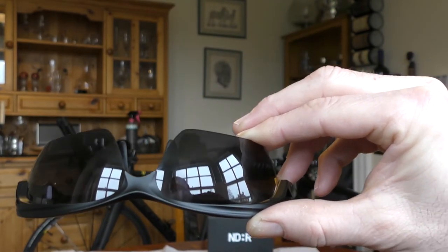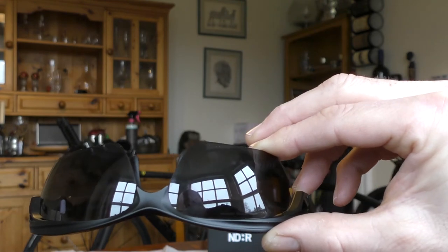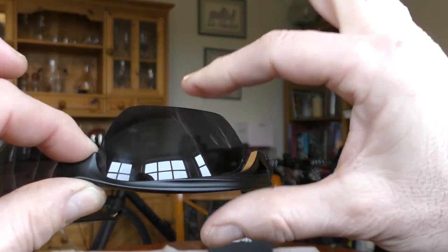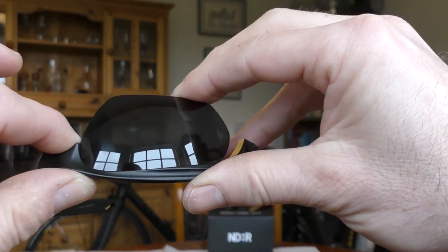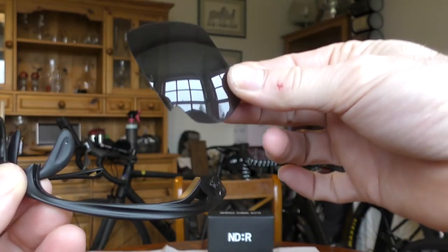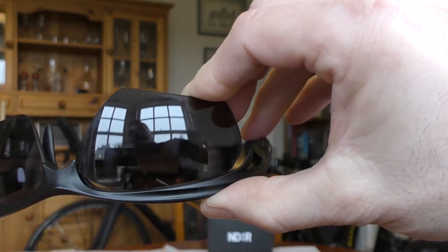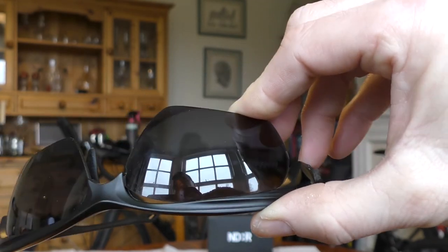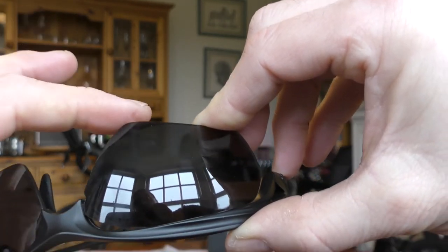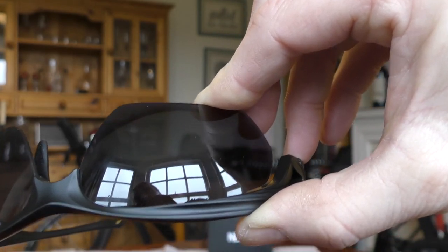Let me show you how ridiculously simple it is to change the lenses. I'm going to try to do this in a single take. I take my finger and thumb onto the nose bridge, then gently open up the frame — and there is the lens out. One lens off. Next lens: I seat it in, push it along into position. There's a small gap between frame and lens, so I put a finger on top of the lens, thumb around the nose bridge, squeeze — and it's on. Just like that. Dead simple.